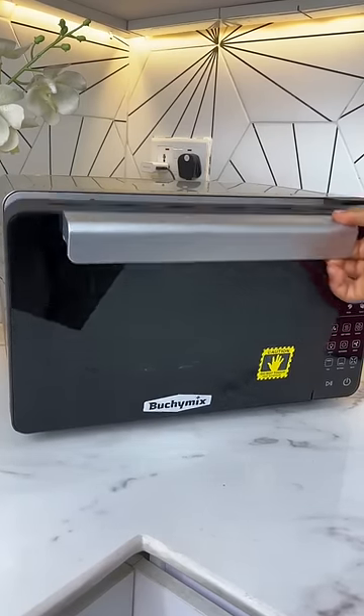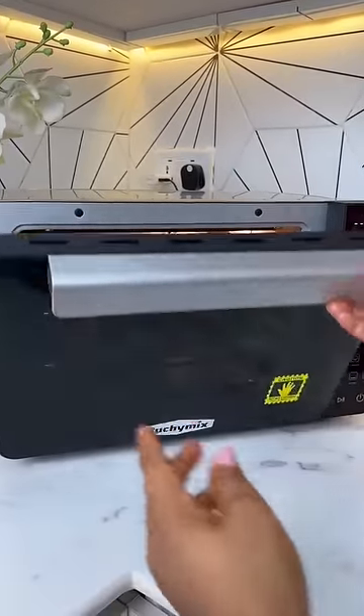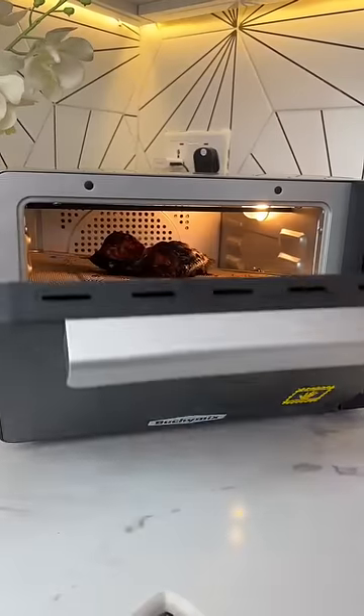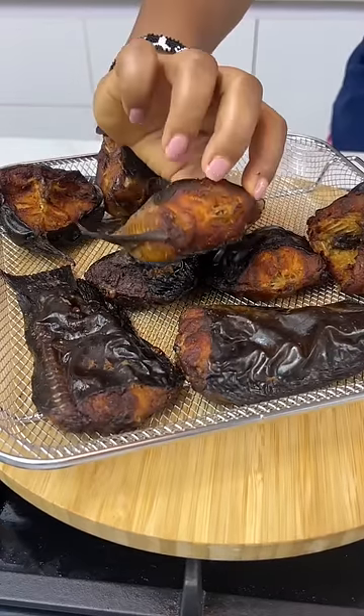I'm going to use my Bucci Mix Air Fryer and Professional Dehydrator to dry my fish. I started by baking it first and then changed to the dehydrating function after a while. Note that the drier you want your fish, the longer you're going to dehydrate it.